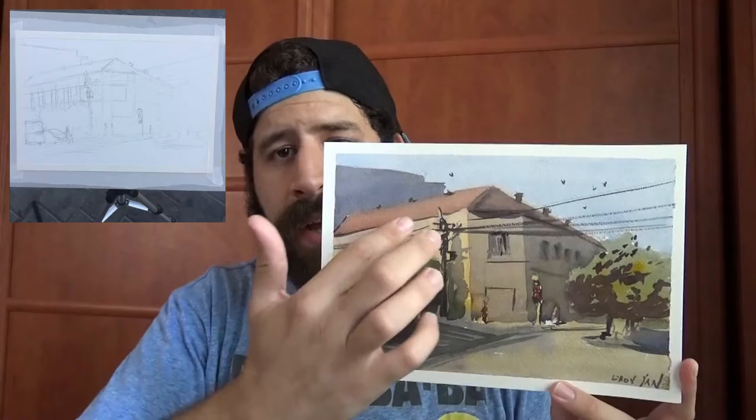All three paintings were huge learning experiences. You'll notice I'm using a similar color palette for all of them: basically French ultramarine, new gamboge, and some quinacridone rose or magenta. The greens I mix just from the blue and yellow. It works really well for the area I live in — the sky is bright and happy, the buildings have a yellowy feeling, the shadows are deep, and the trees are kind of olive green. I find this triad works really well for me.